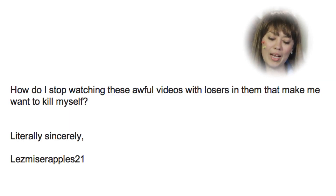Lays Miserables 21 asks: How do I stop watching these awful videos with these losers in them that make me want to kill myself? Well, simple — stop watching them and start watching us.